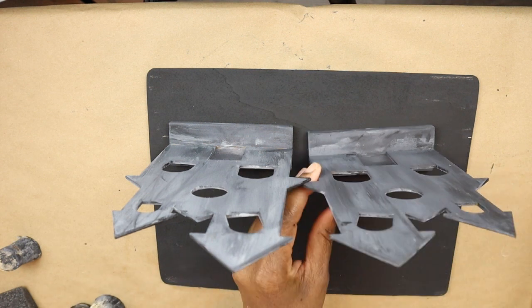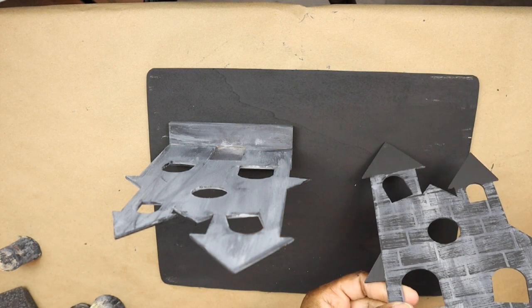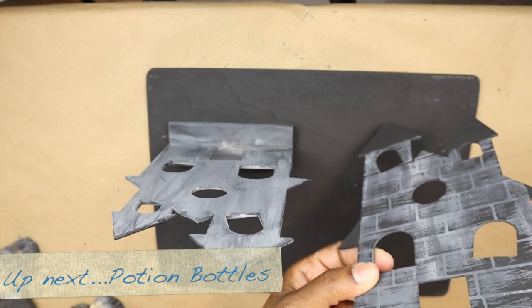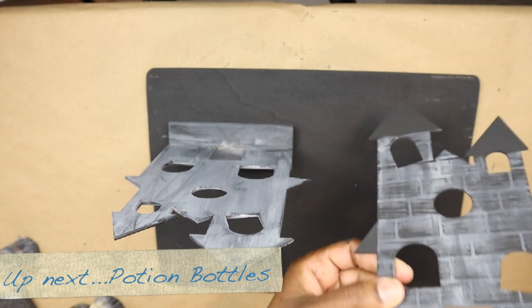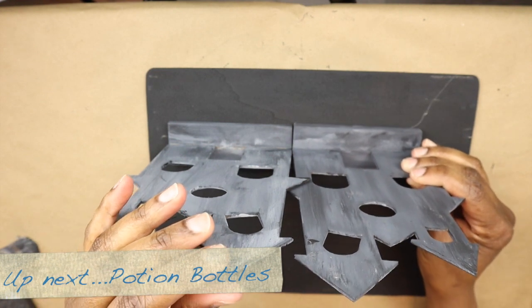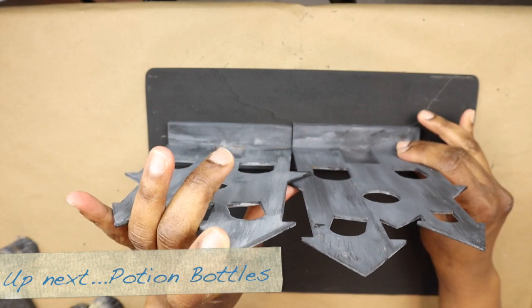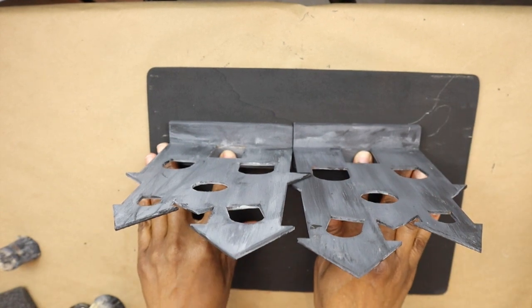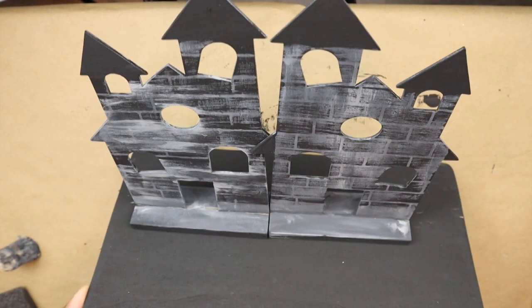I'm going to show you how I decorated it at the end of the video. You can just do whatever you want to your haunted house to make it your own. And that's what it looks like on its base.